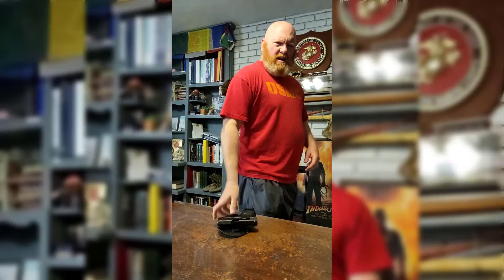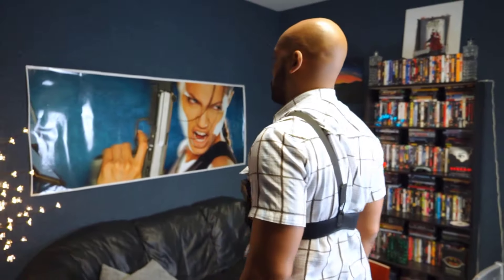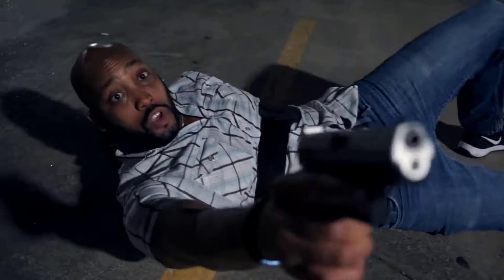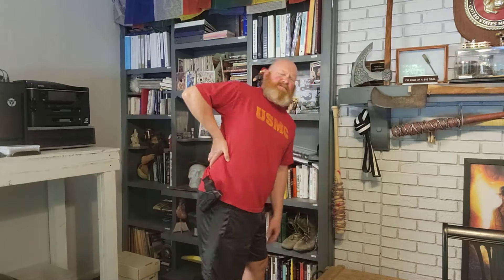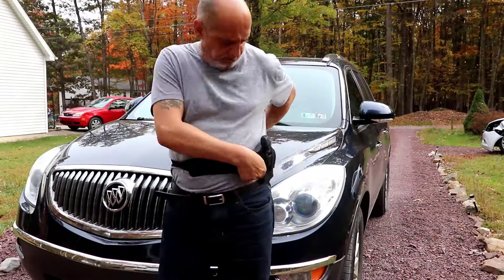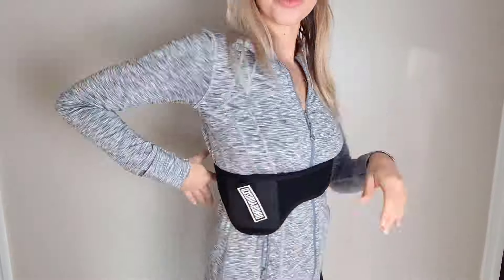Many everyday carriers from civilians to police and military personnel struggle with back pain because of traditional holsters. But the Praetorian shoulder and belly holster is different. Unlike standard holsters that concentrate weight, our design evenly distributes it. In addition, it supports your spine and promotes healthier blood flow and nutrient delivery to your lower back and hips.